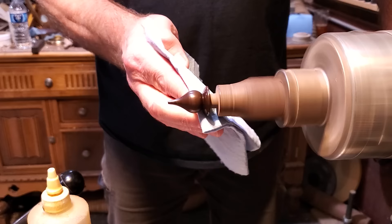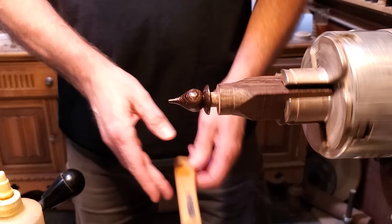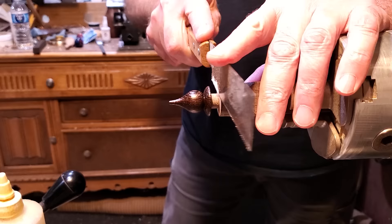I did turn the lathe speed up to about 2,000 RPMs and just kind of heat it up — that helps dry the walnut oil. And then I took a little pull saw and cut it off.